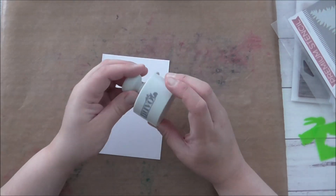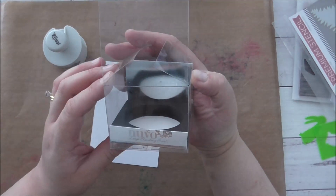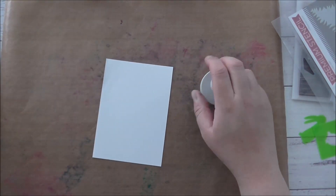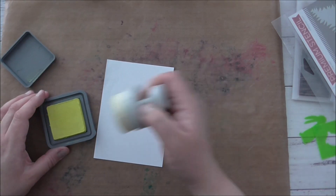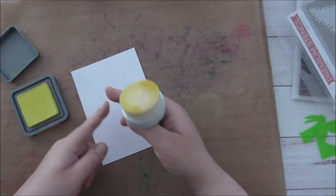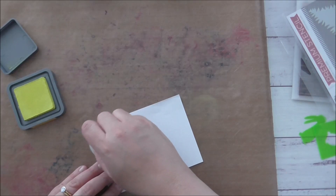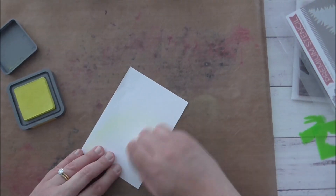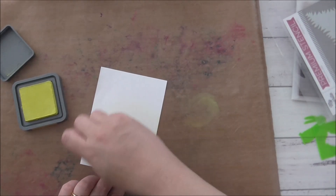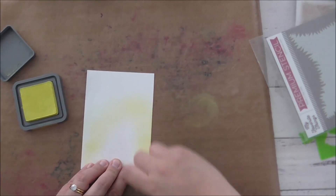I'm starting off with yellow, using the Nuvo large blending brushes. I have one for each color for my Distress Oxides. This is Squeezed Lemonade — I'm just going to get some color onto my brush, tap off, and work it so it's like an oval. I'm just going to start very lightly and lay on some color. I want it to look kind of organic and not very structured, so I'm just blending that lightly.